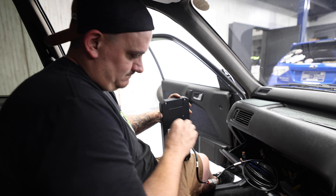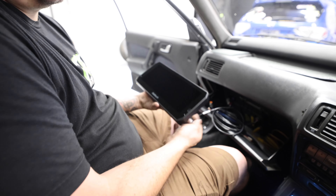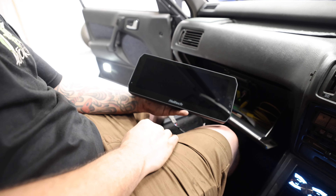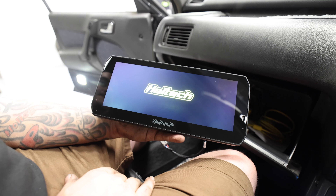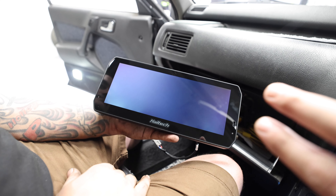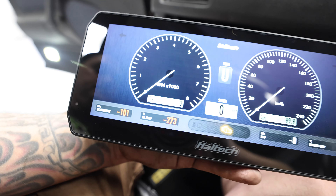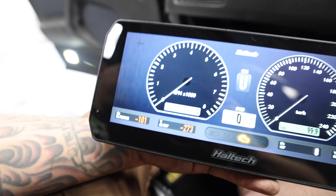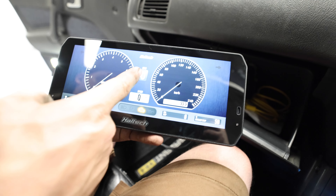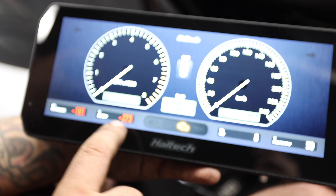And on top of that, with the new update they just released, you can also use your dash as an input and output expander, so you get a couple new inputs and outputs. It also comes with a WiFi antenna, so your phone will actually connect to this dash. And it has two buttons that you mount, and you can check and configure it how you want.